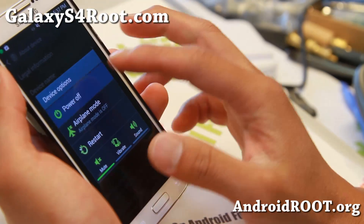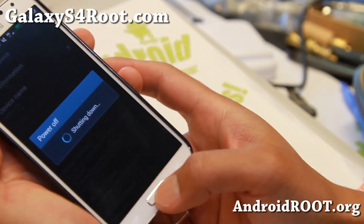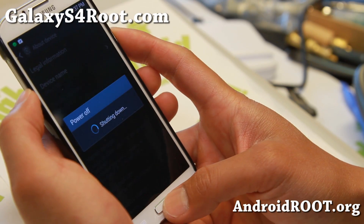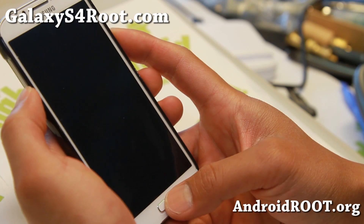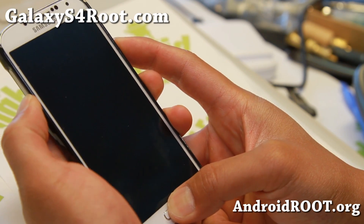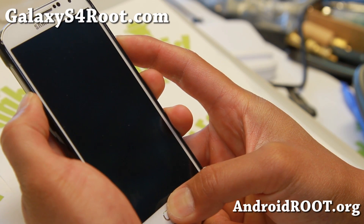I'm going to go ahead and install the modem. Power off your phone and put it into download mode. We're going to install the MDC modem. Go ahead and hold down volume down, center, home, and power — just like when you rooted your phone installing custom recovery.